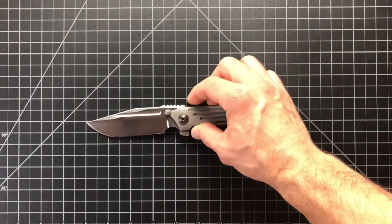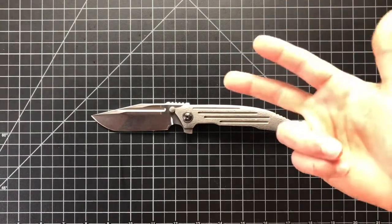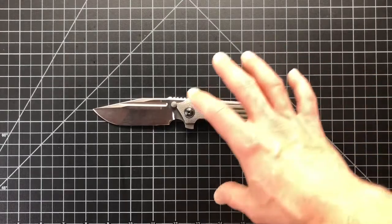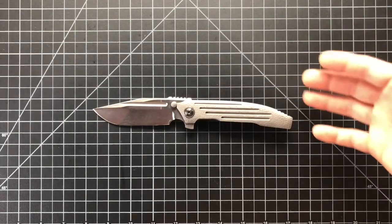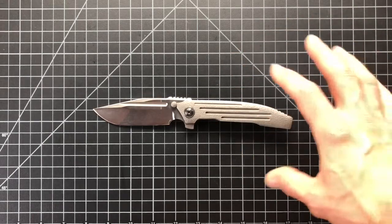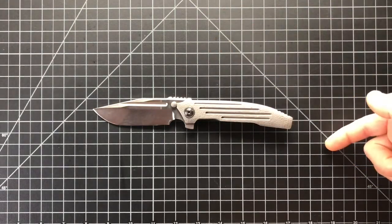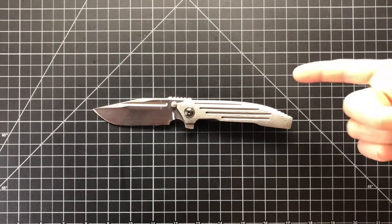This is a hype versus reality video. For those of you guys that don't know, my hype versus reality format covers: specs first, then size comparisons, then the hype of the knife — which can be created by the manufacturer, the designer, distributors, the community, YouTube reviewers, blade forums, and of course our own personal hype. I'm going to read off specs today because there aren't specs out there on the internet for this guy.